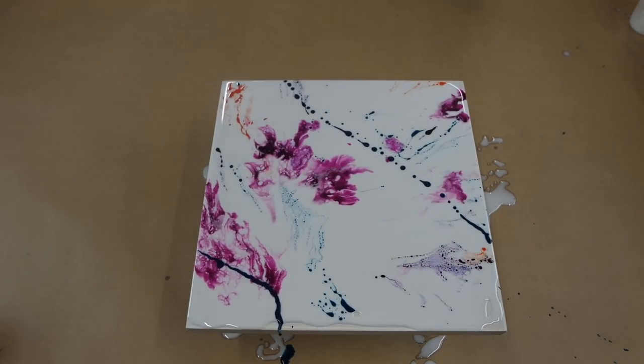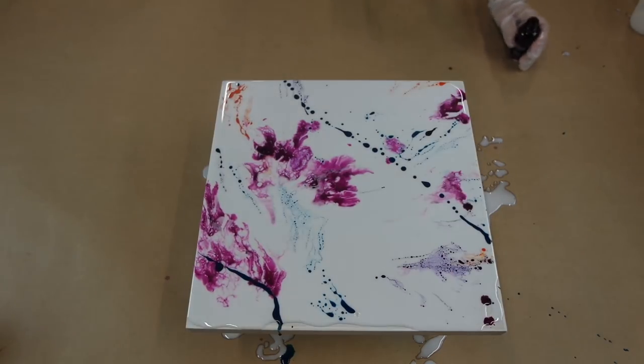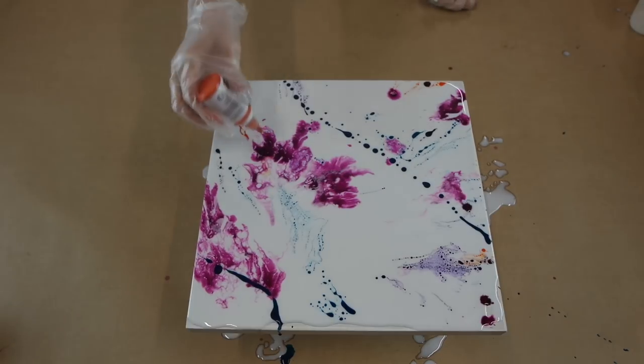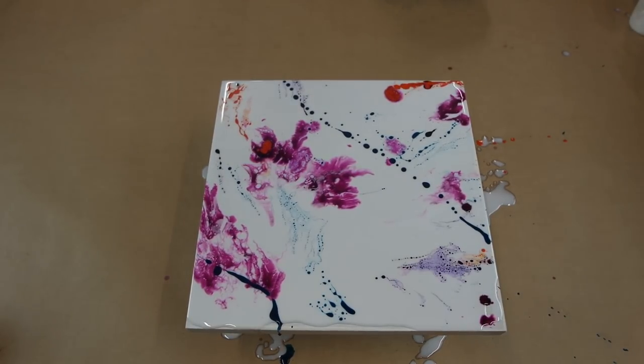I'm just applying the inks randomly in different spots and then using my blow dryer to start blending them into the white. As you can see it's already creating a really cool effect and pattern, and I was really happy with how this turned out in the end.